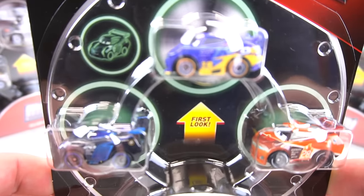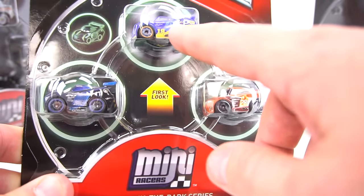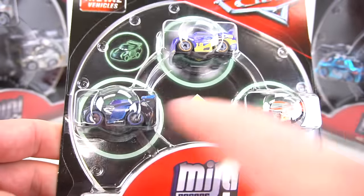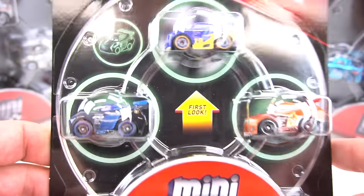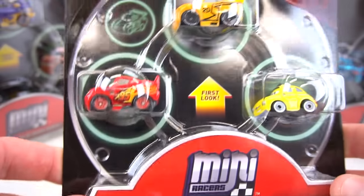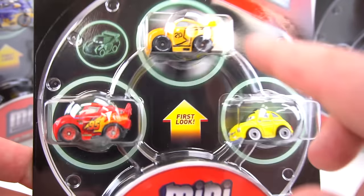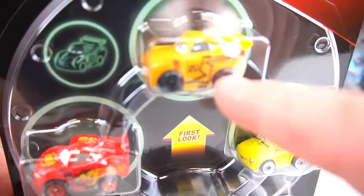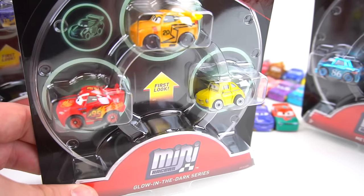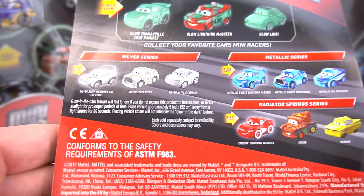Glow in the Dark Series — whoa, that's going to be pretty awesome. We've got Danny Swervez, Tim Treadless, and Jackson Storm. They don't look like they glow in the dark, but we're going to turn the lights off and see what they look like. And then the second glow pack has Lightning McQueen, Cruz Ramirez, and Luigi — but Cruz in that paint job we've never seen before in a car. It's just been in the movie, but check that out. That's kind of cool. I can't wait to turn the lights off and see what these look like.